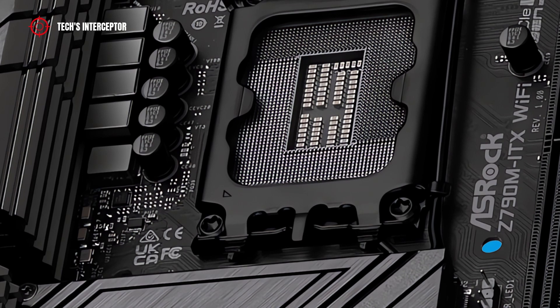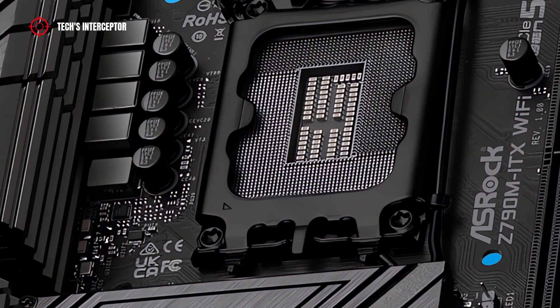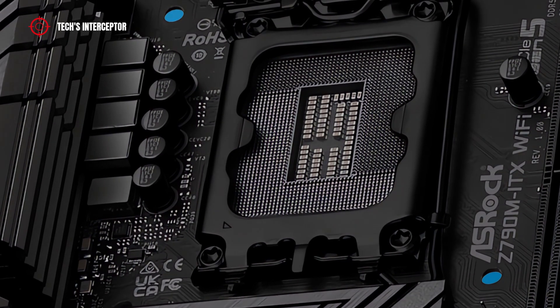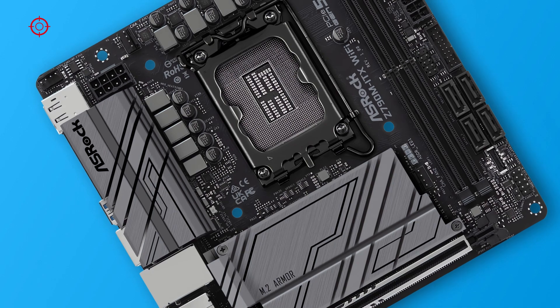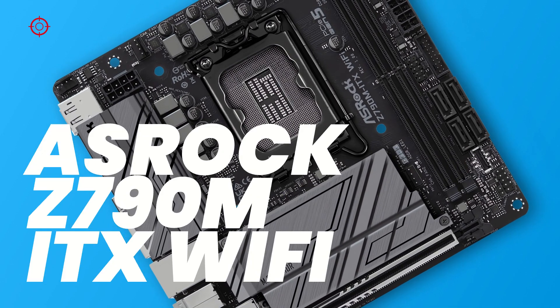Together with it, various Intel partner manufacturers such as Asus, ASRock, MSI, Gigabyte, and many more made available the new Z790 motherboards. And today, in this new episode of First Contact, we'll be looking at one of these — this is the ASRock Z790M ITX Wi-Fi.